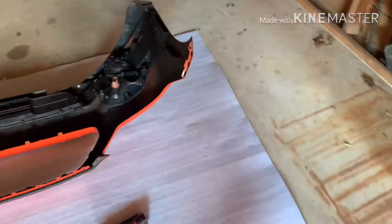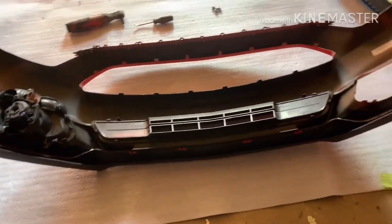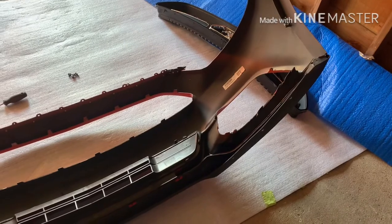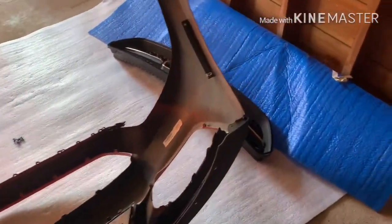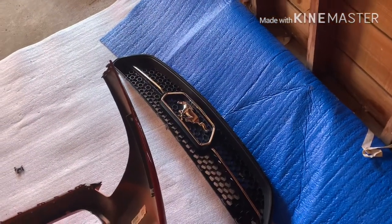Here's the new one — we got one fog light in, lower grille in, splitter in. I noticed on the fog light housing there was a crack and I'm quickly gluing it, and then I think I might do something with the grill — we'll have to see.